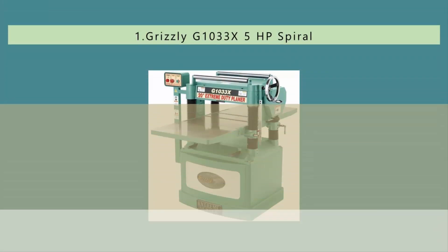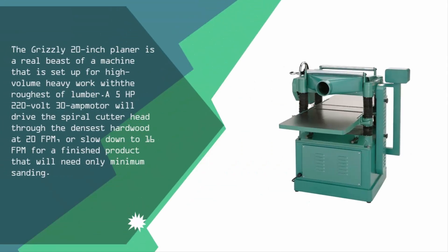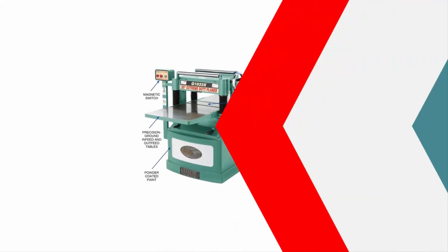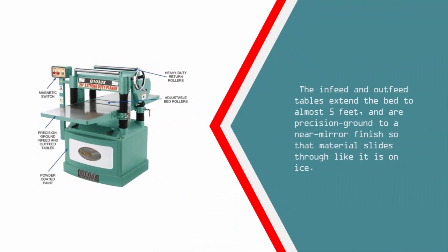Coming in at number one, the Grizzly 20-inch planer is a real beast of a machine set up for high-volume heavy work with the roughest of lumber. A five-horsepower, 220-volt, 30-amp motor drives the spiral cutter head through the densest hardwood at 20 FPM, or slows down to 16 FPM for a finished product that will need only minimum sanding.